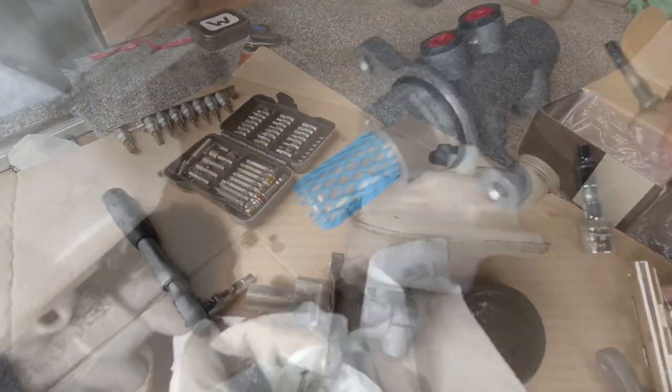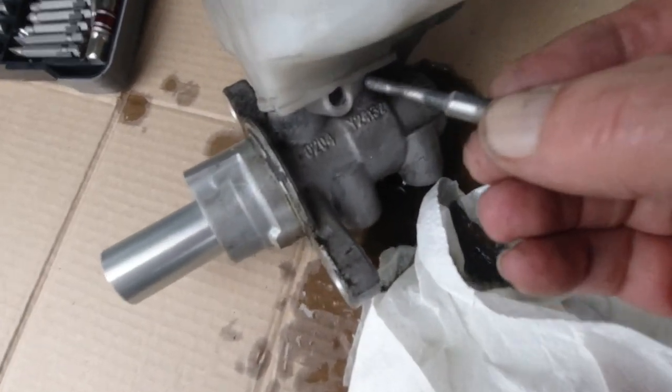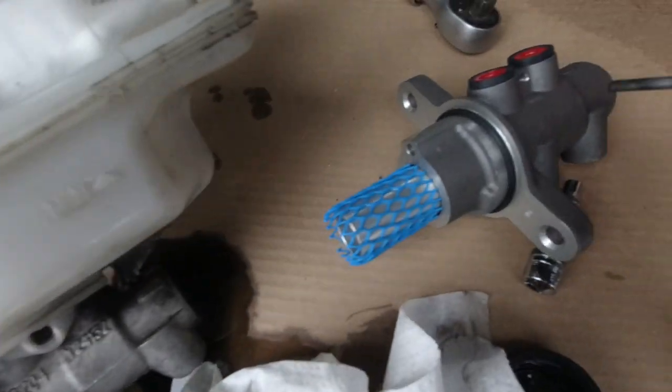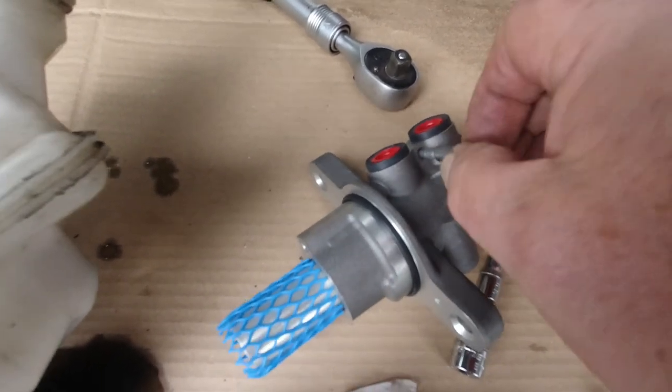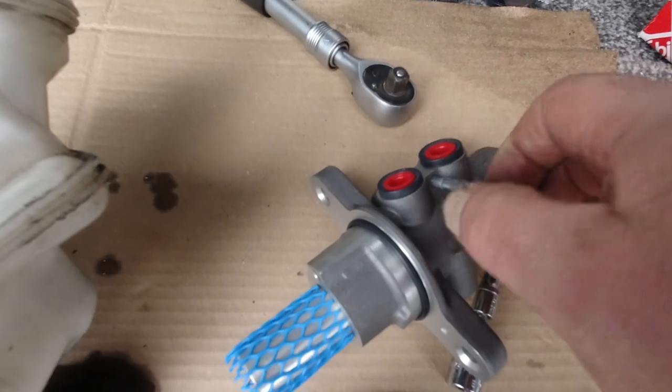You've got to undo that. Got that out of there - it comes out of there, and then it goes back into that one once I put the reservoir on it. It is a bloody tight fit and it's a very, very fine thread.